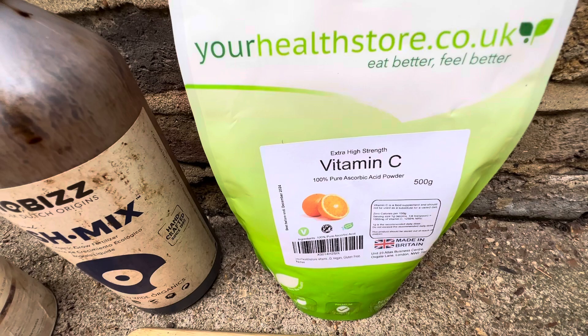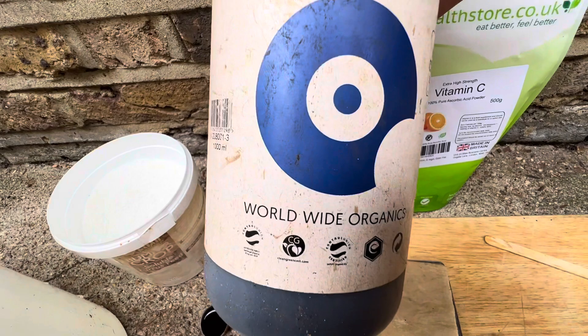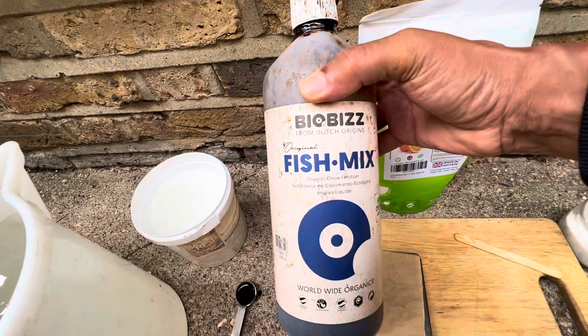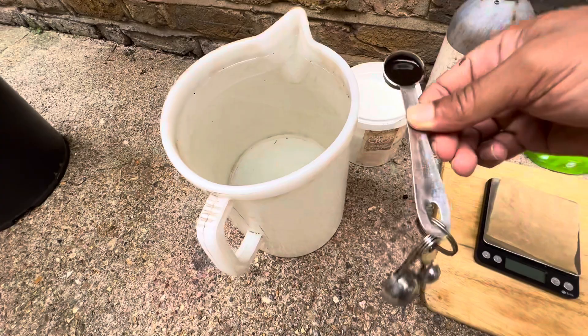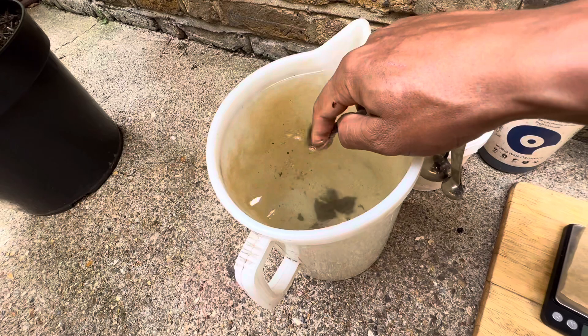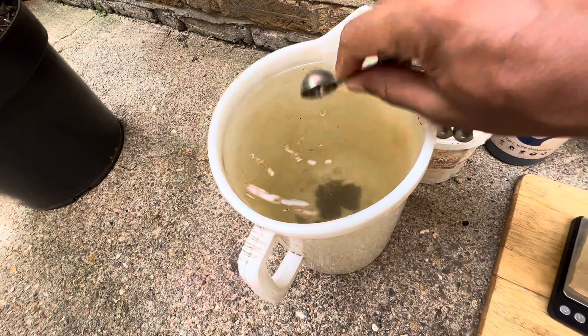Every now and again I give it some fish emulsion — this is one of my favorite products. It's BioBiz Fish Mix, and you can give this to a wide range of plants. It's organic, adds to the microbes, and provides micronutrients. I use it for citrus and pretty much all my plants — it's relatively cheap and I highly recommend it. I only give this to the miracle berry about once a month. Since I'm growing these plants in peat moss and perlite there isn't much microbial life, so I think it adds a little something.